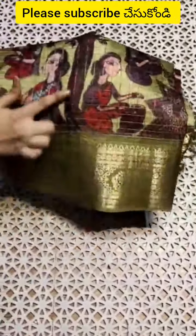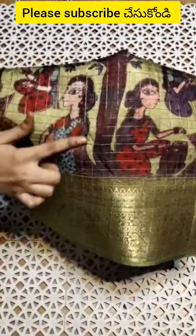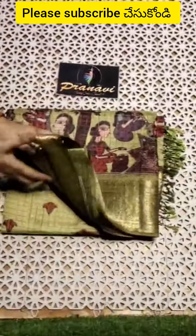I am presenting Dola Crepe sarees in Madhubani designs and Sari Oliver. Sari Oliver design is also very classy, along with Madhubani design with contrast country borders. This saree is very soft and lightweight.